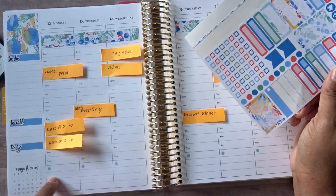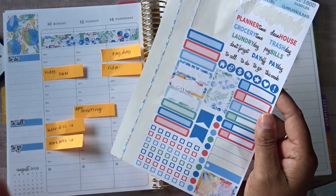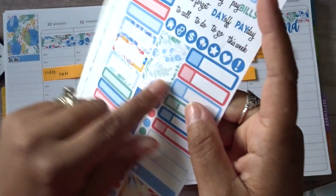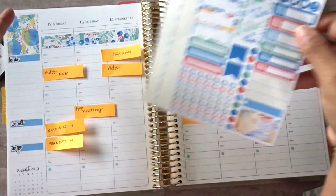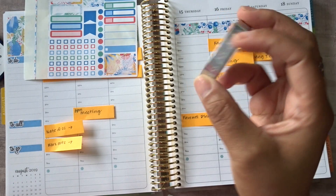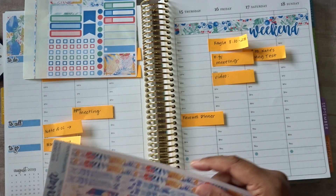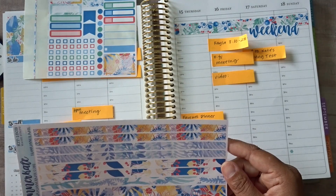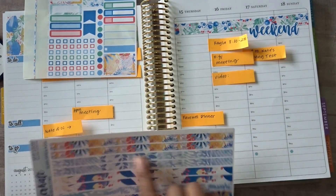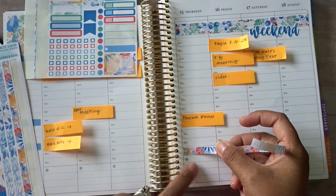Down here are those dang hexagons, and it's weird — they kind of sort of match in a weird way, so I may leave them completely alone. They are this kind of soft, mossy green, and there's that same green in some of the colors of this kit. So I'm just not going to cover them up. I pulled some holographic washi from Simply Gilded, but now I'm feeling like I don't need it. I was going to use it to cover up the little hexagons down there, but now I'm just like, I don't think I need those.